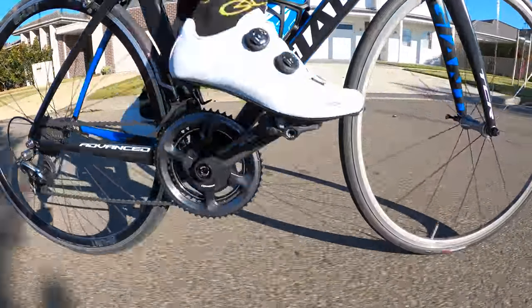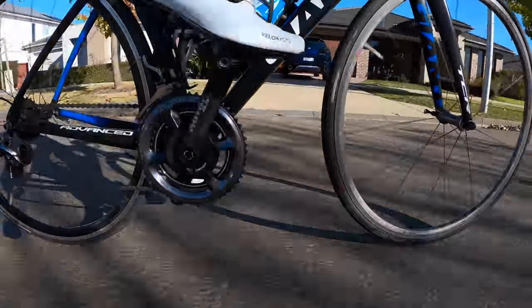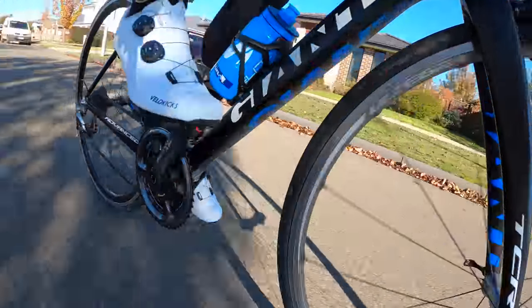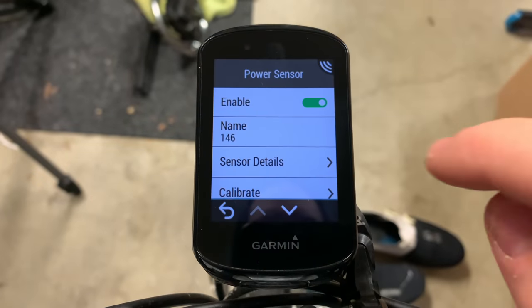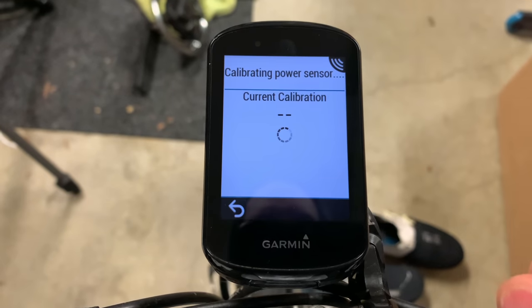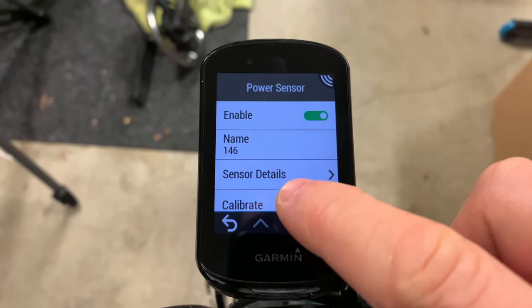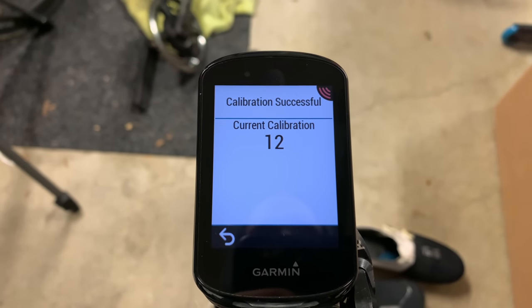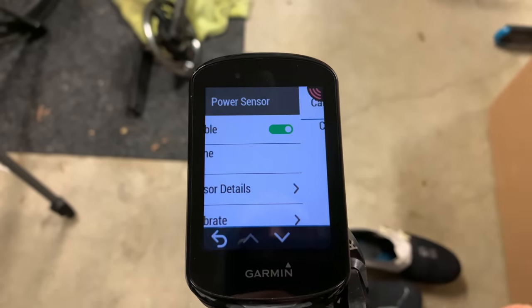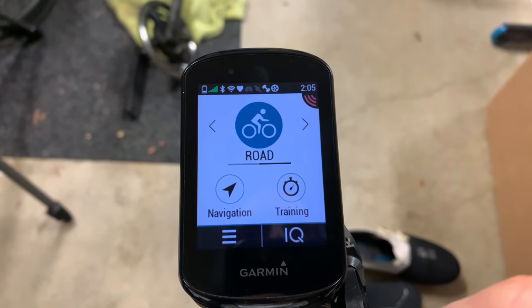Two side notes for this unit: waking it up takes a number of revolutions and a little bit of force on the cranks — you can't just spin it backwards to wake it up. And speaking of the zero, it requires a double zeroing. First, wake the unit up, go into calibration and zero it, get a result of 1000, then re-zero it again. This is a two-step process you should perform before every ride since the unit has no auto-zero functionality.